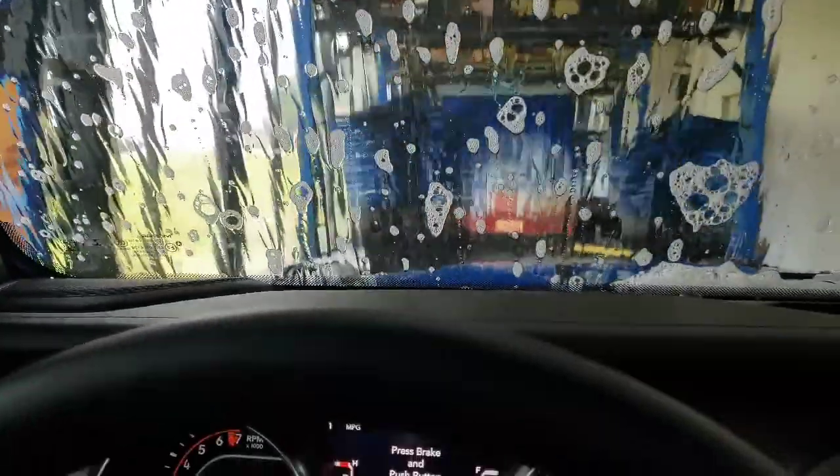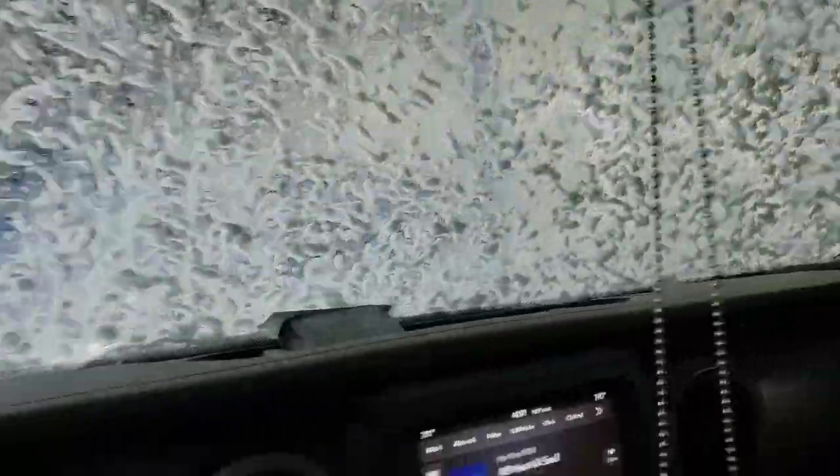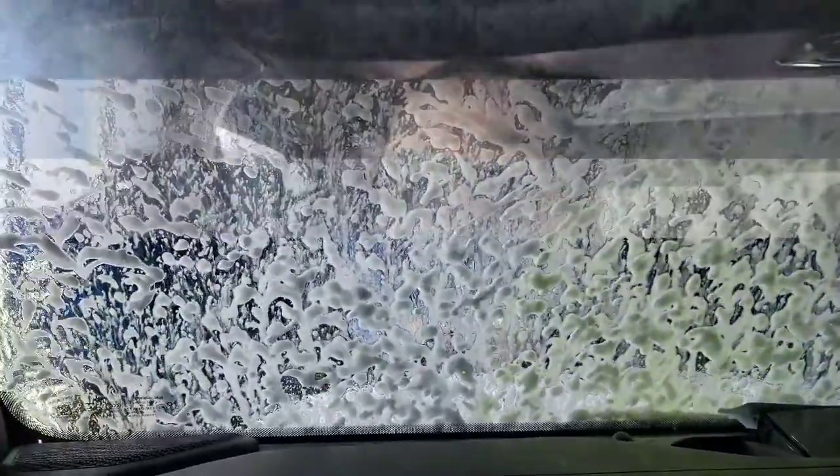We're going to hope and pray that these brushes don't mess us up. This truck turns heads wherever I go — people see the Gladiator like they've never seen anything like it. Taking it through here now. The top and everything, no leaks so far, nothing coming down. Another thing I wanted to see was how my decals — the Blue Mamba name — hold up to this pressure. This is my first time washing it since I got those put on there.